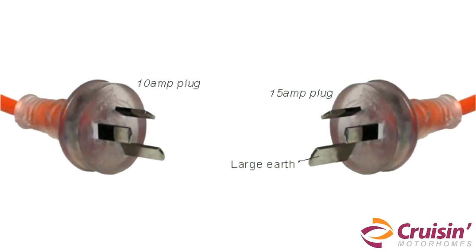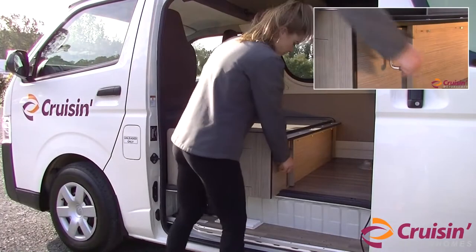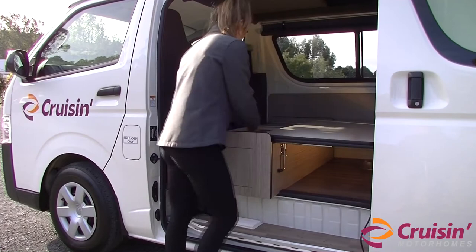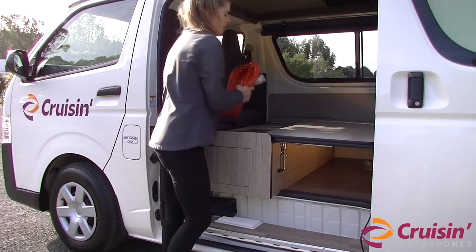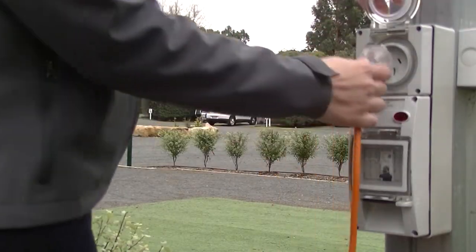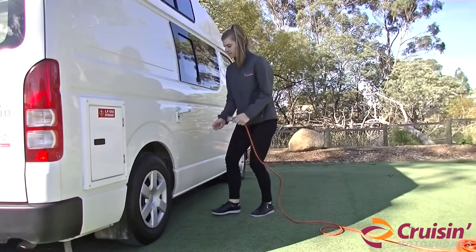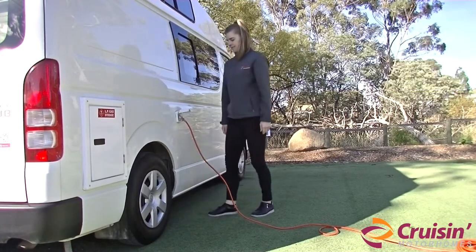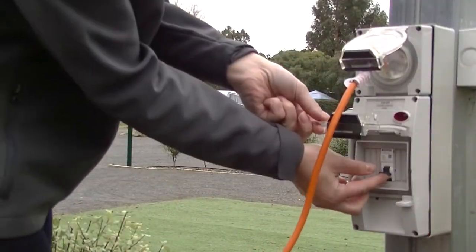The power lead has a large earth pin, which makes them 15 amp leads. You cannot connect these leads to a normal household power socket. All Caravan Park powered sites in Australia have 15 amp power outlets. To connect the van to a 240 volt power source, please use the 15 amp extension lead which is located under the sliding bed. Connect one end to the Caravan Park power outlet and the other end to the high-top campervan power inlet. Make sure the main switch is turned on at the power site.